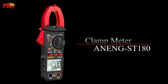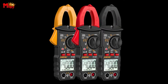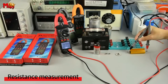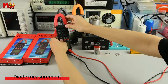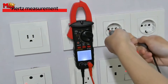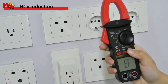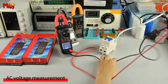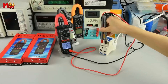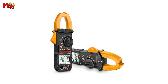This multimeter isn't a one-trick pony. From AC current to voltage, capacitance, NCV, and ohm resistance, it's a versatile powerhouse for any electrician's toolbox. The Inengi ST 180A is also designed to be user-friendly — the dual display makes it easy to read, even if you're new to electrical work. Crafted with high-quality materials, this clamp meter can withstand the rigors of daily use. It's a long-term investment in your toolkit.